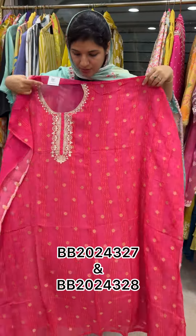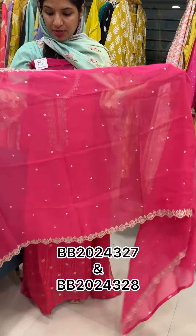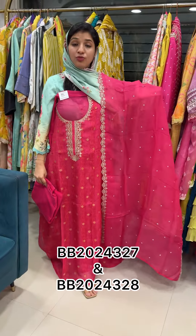This is the top — Viscous Organza — with all four sides work. This is a sequence work, longer sides work. This is a pink shade, dark pink. 2499.